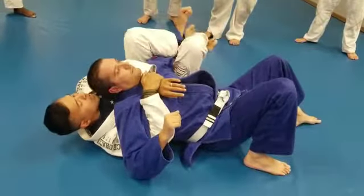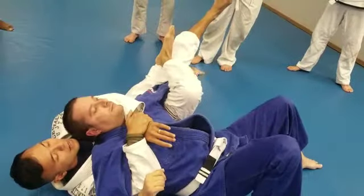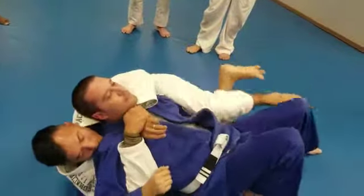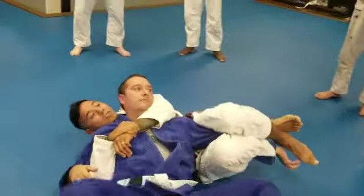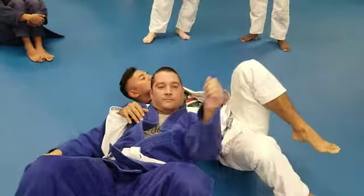Watch my leg — same thing. Now he's going to try to escape his arm, just like this. From here, I turn my hips into him. When he tries to escape, what he's doing is actually helping me — when he does that, he makes it tight.